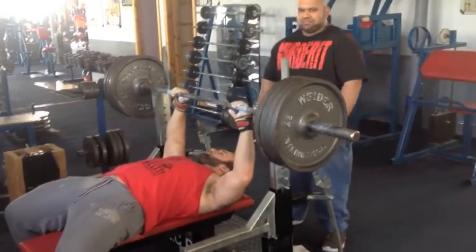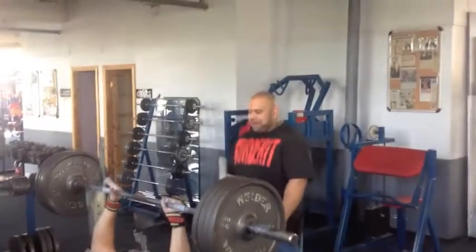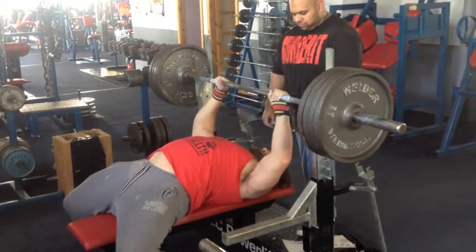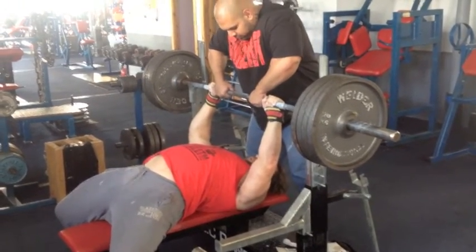I did some incline dumbbell presses after those, some military presses, and some band pull-aparts just for shoulder resistance work. After this was deadlifts, but there's no footage — my working weight was 250 and nothing moved, so I was just not in the mood to film anything that day.